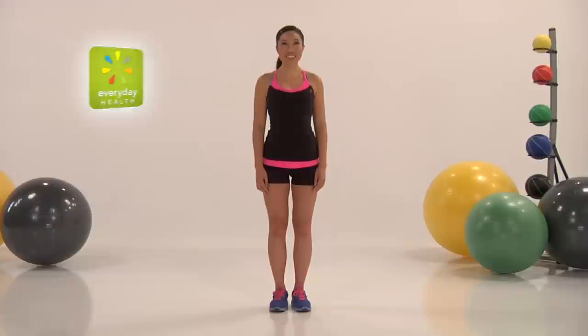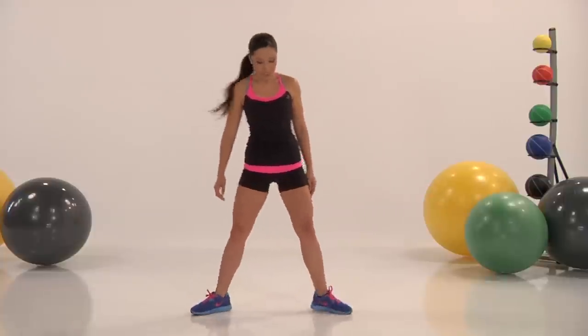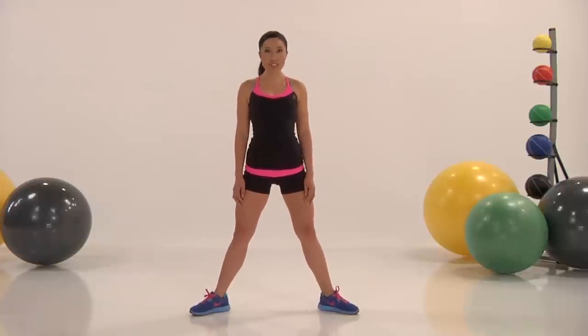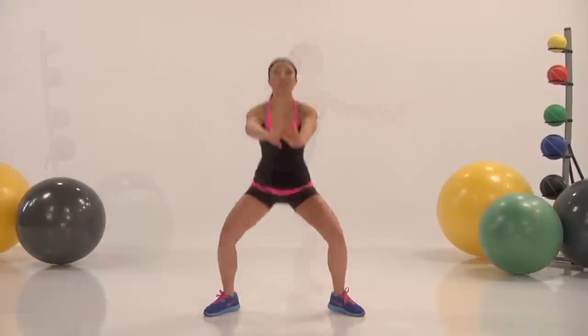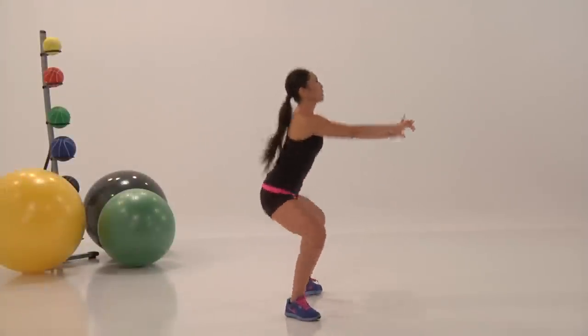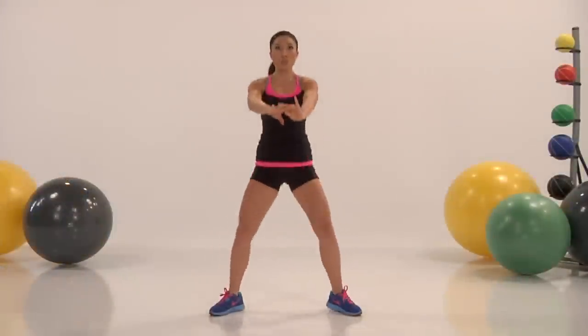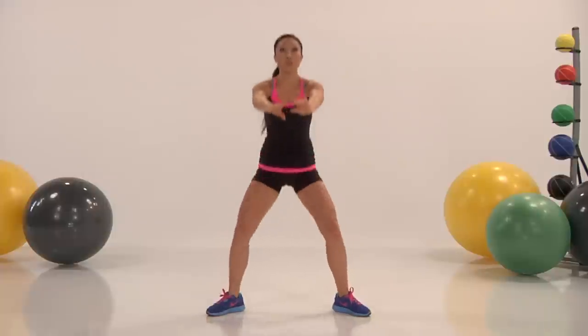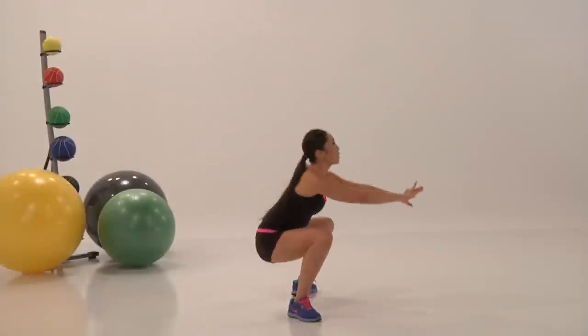Make sure that your feet are double shoulder width apart. Drive all the way down and drive all the way up into a lock. Keep a great pace — this one I want you guys to go fast. Make sure that you have a good rhythm going. Drive your hips all the way up, lock out. Try to drop down as low as possible. Keep your knees to the outside, follow your toes, and all the way up.